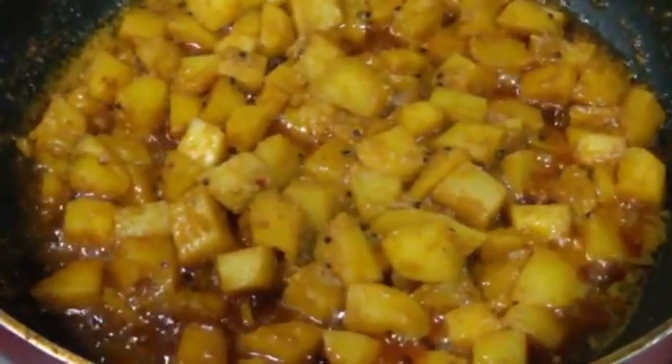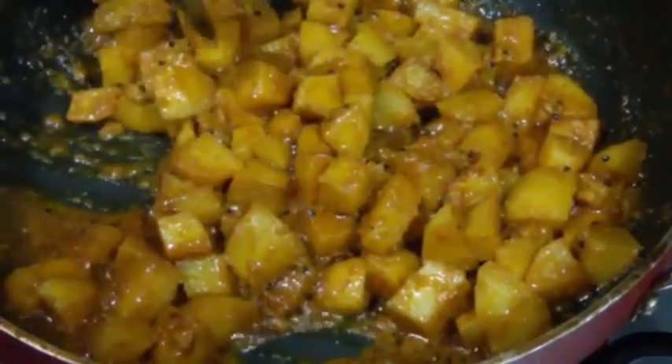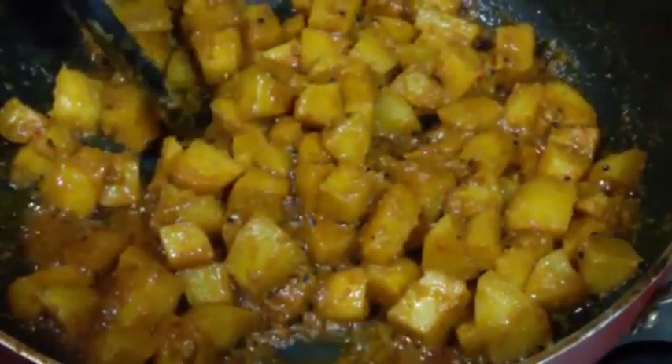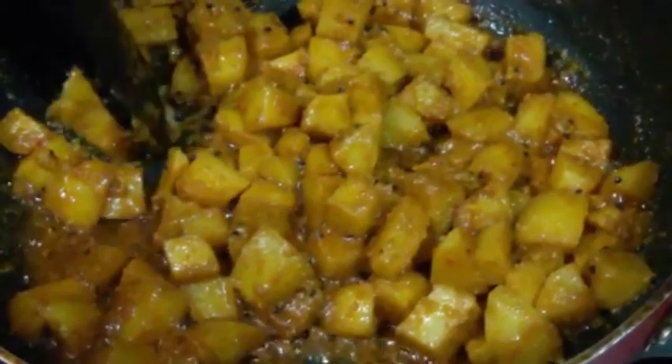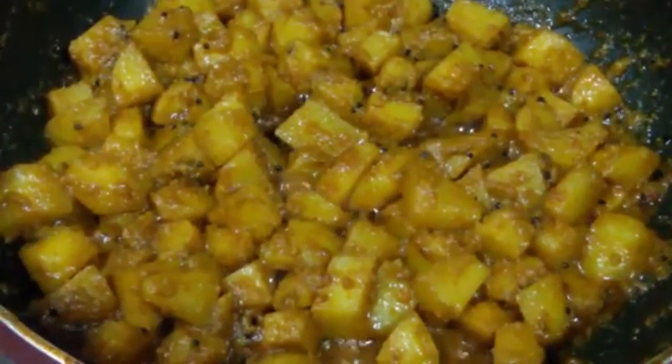Now we are going to open the lid. You can see there is no water — it is all dried out. There is a nice gravy kind of texture in here. Our potatoes are nice and soft. You can just cut one piece and you can see it is all nicely and properly cooked.